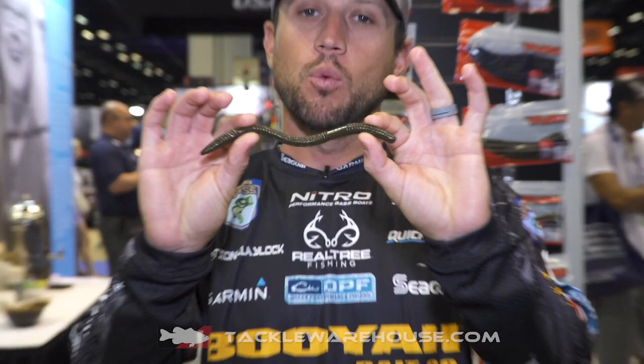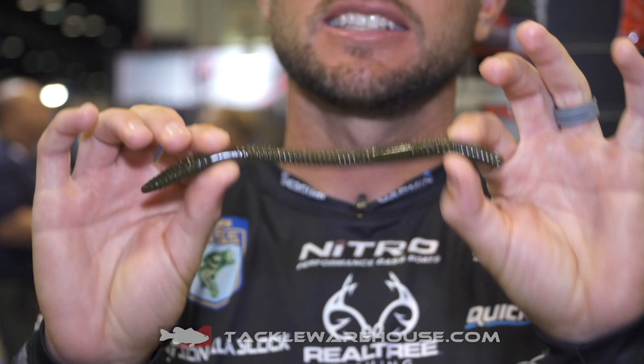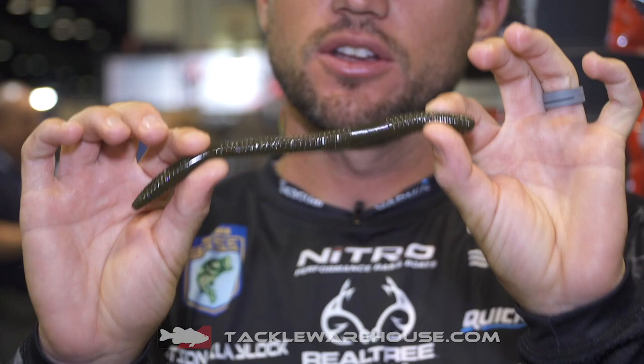Hey guys, this is Blaylock here at ICAST 2019. I've got a new bait from Yum — this is the Mag Finesse Worm. This is the one bait that I have been asking and begging for for the last year, and glad to see it finally hit the shelves. It's an 8-inch bait, a little bit bulkier than our regular finesse worm, but it's super duper soft and really easy to rig.